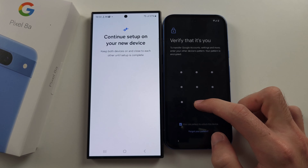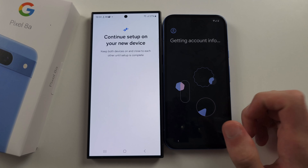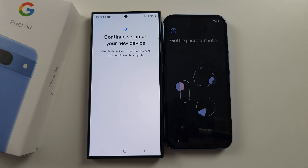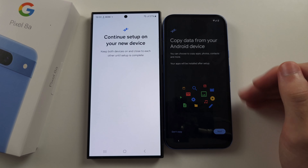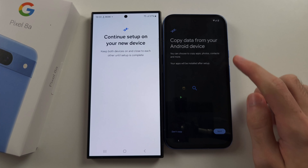Enter the login for your old Samsung on your Pixel 8a to verify the accounts. Once you've set up fingerprint and face unlock, we now see copy data from your Android device.